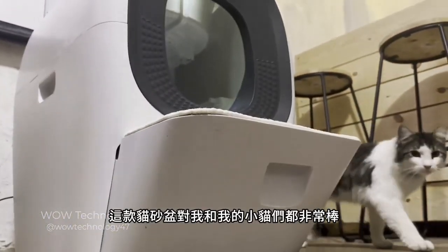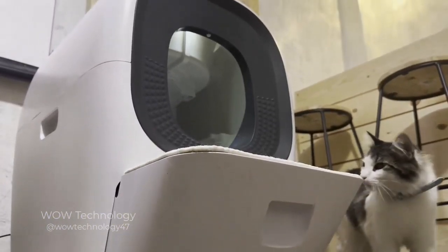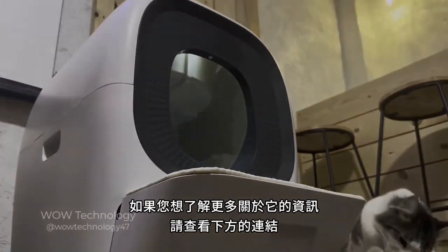This litter box has been amazing for both my kitties and myself. If you'd like to learn more about it, check out the link below.